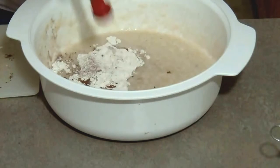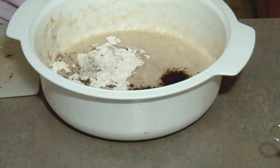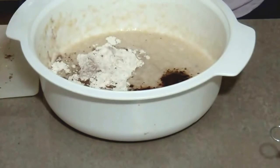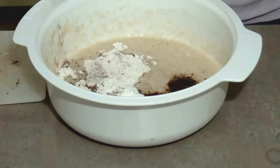Next, you're going to add your espresso powder or instant coffee. The original recipe calls for half a teaspoon, but I like a little bit more of that stronger mocha coffee flavor, so I added a whole teaspoon of the espresso powder. You can find that just in your coffee aisle — very simple, easy to find. Next thing you're going to want to do is add your baking powder, and I'm adding half a teaspoon of that.